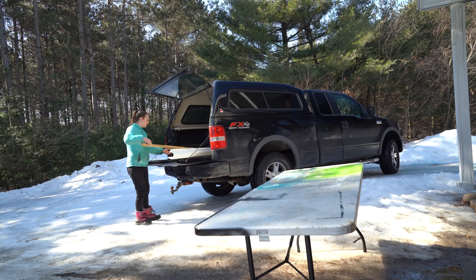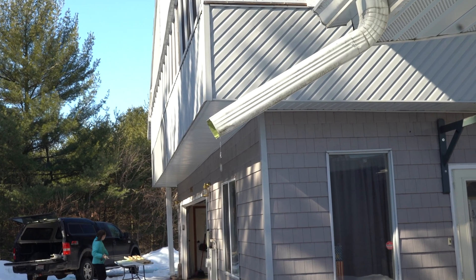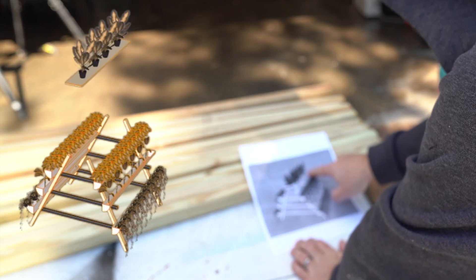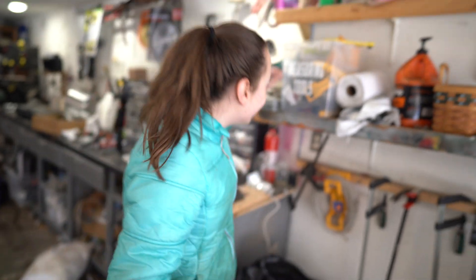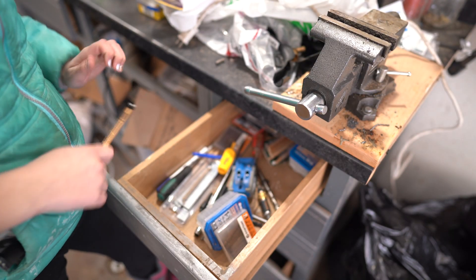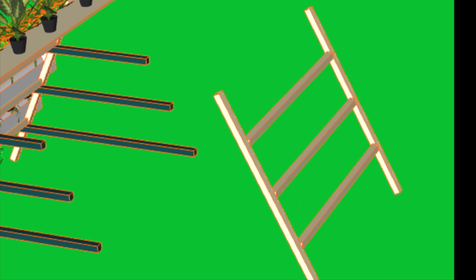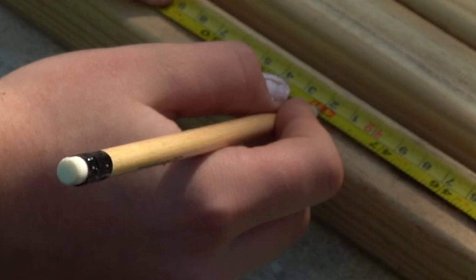To get started, we're getting organized, pulling a table out, and getting all the materials out so we can start measuring and marking. We found a leftover piece of cedar. You've got your tape measure and the square — now you need a pencil. The first part we're building is this ladder — it's not really a ladder, but that's what we're calling it. So we're going to cut the wood for this ladder and the ladder on the opposite side.